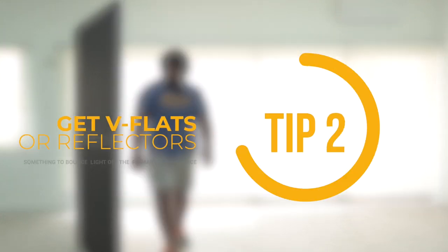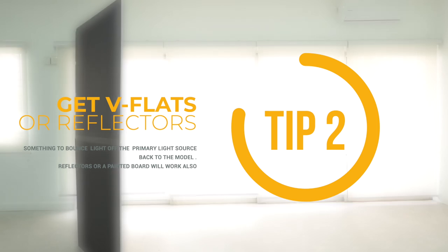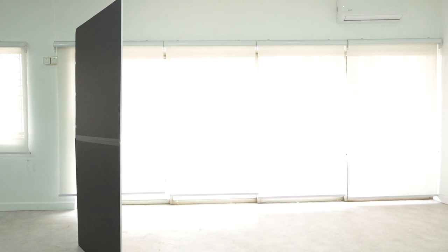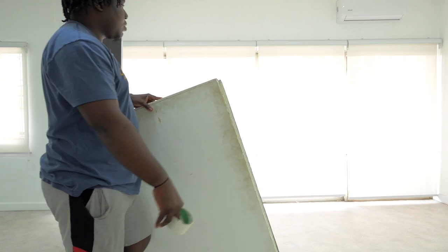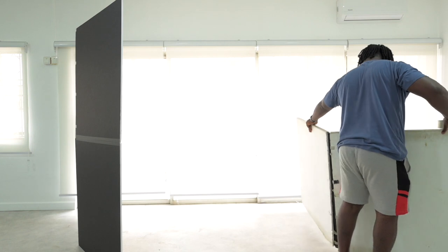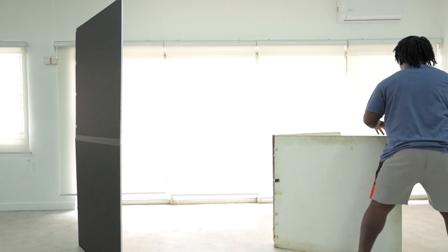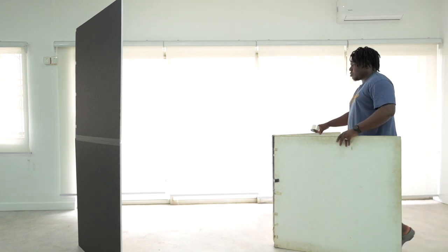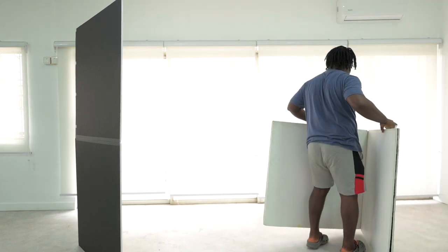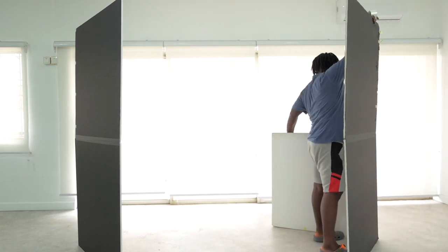The next thing you need is V-flats. V-flats are quite expensive here in Nigeria — they cost as much to ship as the V-flats themselves — but if you can get them, they're good because they can stand on their own and you can direct them differently. If you can't get a V-flat, a reflector will do fine if you have an assistant to hold it, or you could paint a whiteboard — just anything that bounces light really.